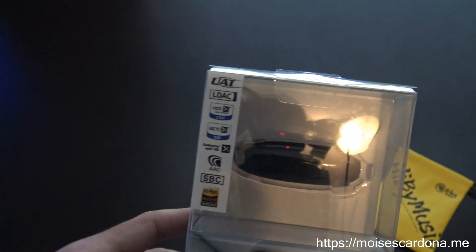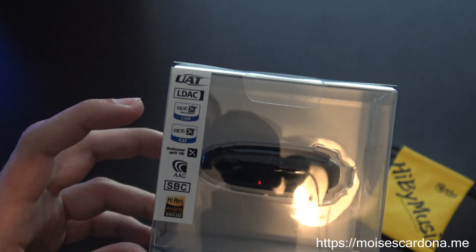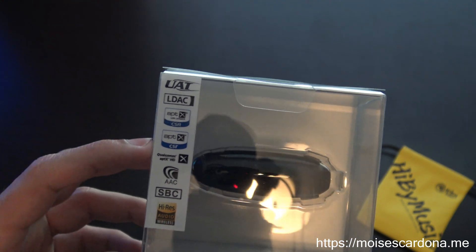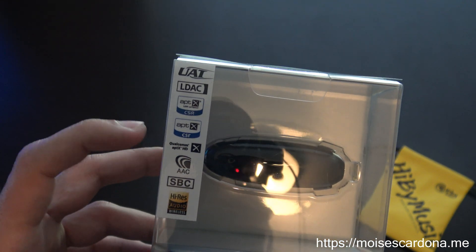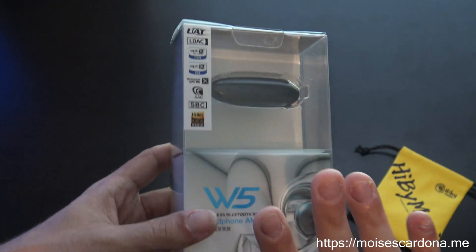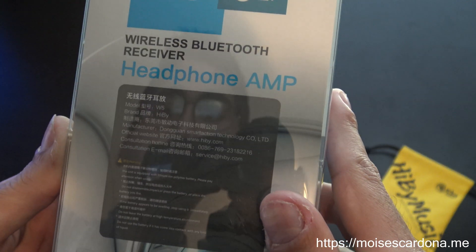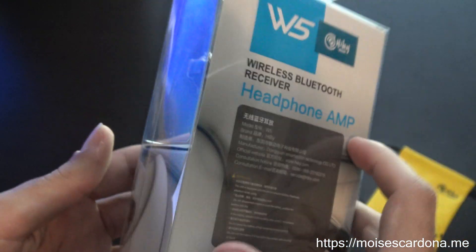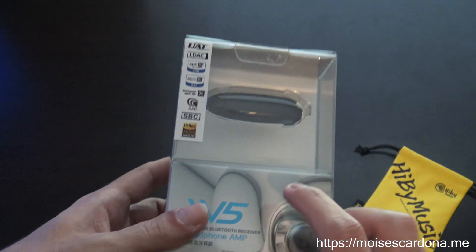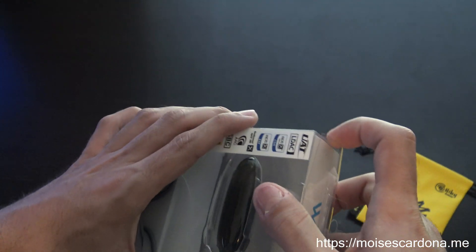It is also compatible with the Hybee R3, which already got the firmware that supports WAT. It also supports APTX low latency, standard APTX, APTX HD, AAC, and SBC codecs, so this is a full-fledged Bluetooth receiver. It uses an ESS chipset, so theoretically it has its own DAC that provides superior audio experience.